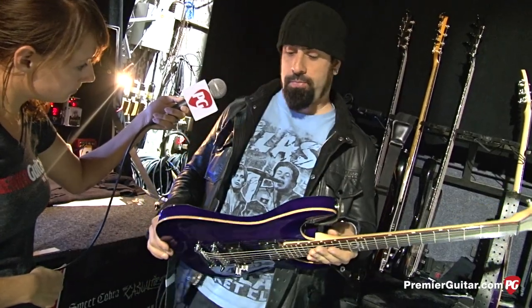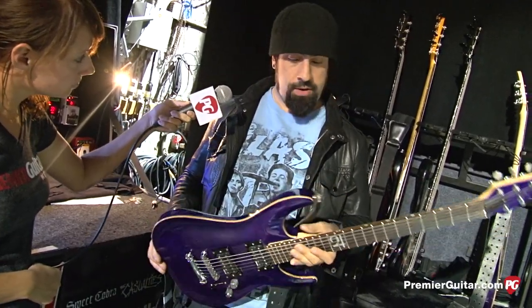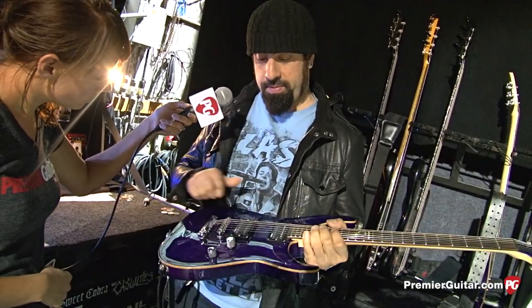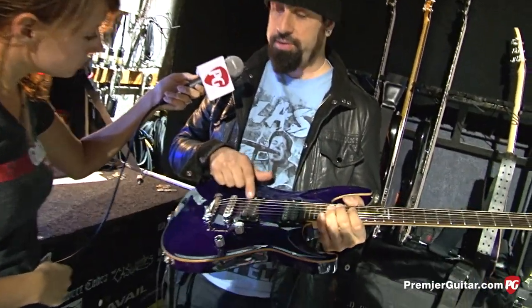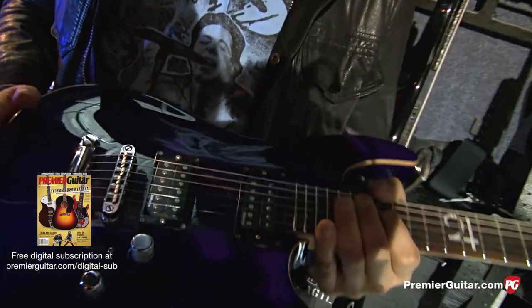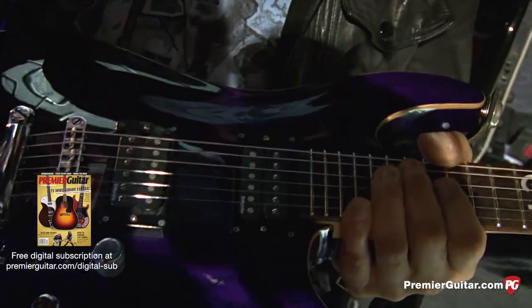The guitar is made of Swamp Ash with a Rosewood fingerboard. That's my new DiMarzio signature pickup, which screams. I'm really stoked on that as well. Tone Pros hardware.